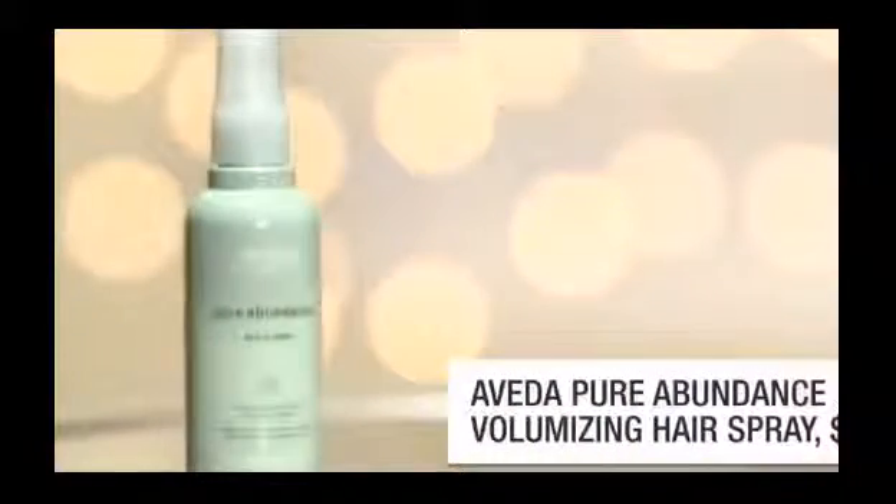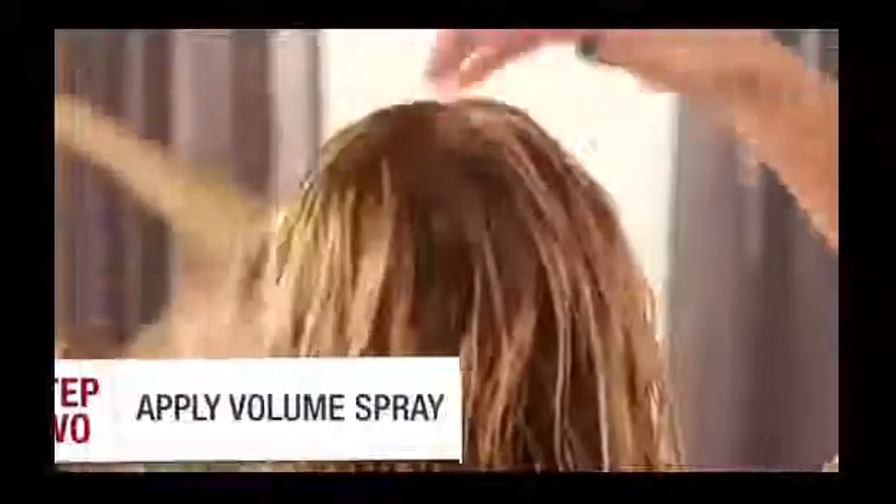Then apply a volumizing spray. To apply, just lift your hair up starting at the crown and get the root, then move your way forward so you get right at the scalp. Flip your head over to get underneath the rest of your hair. Lastly, just grab your comb and distribute it evenly throughout your entire head of hair.